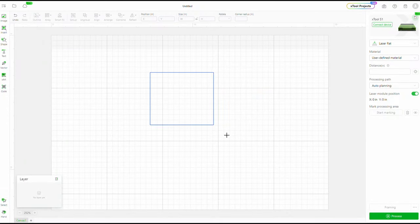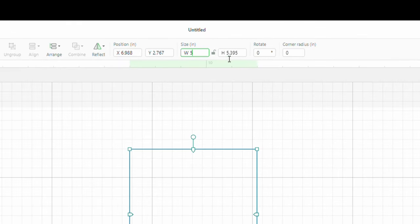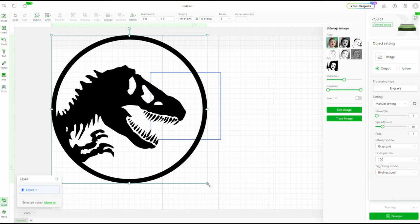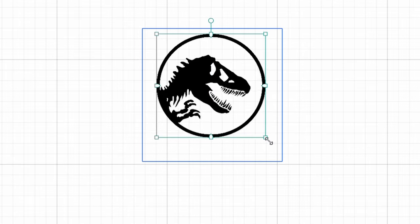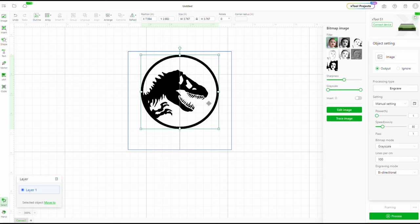Jumping over to Creative Studio just to get that project started. Before I even had my material laid out and hooked up to the machine, I just wanted to see the basic layout. I knew I said it had some 5-inch plates, so I just put in a very basic box right there. You go in, you download your image of whatever you want. I just searched dinosaur-free SVG files.